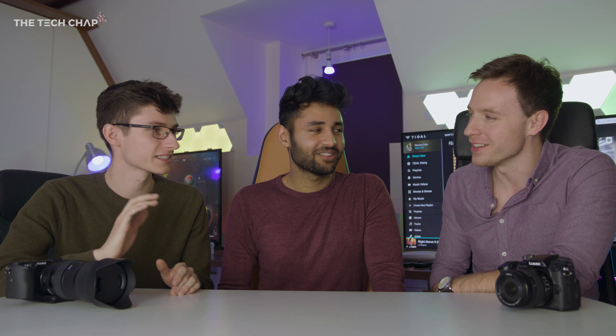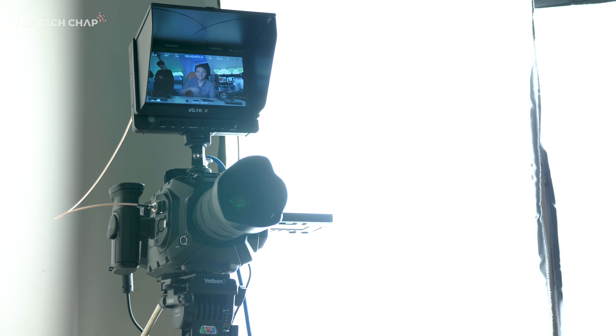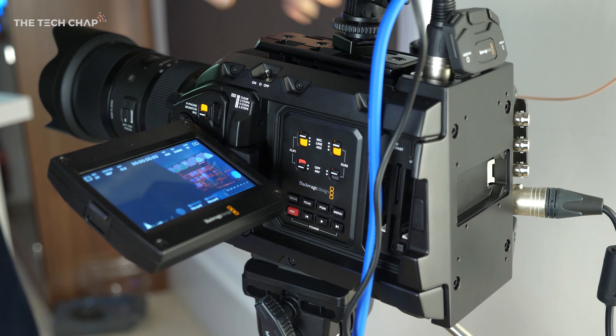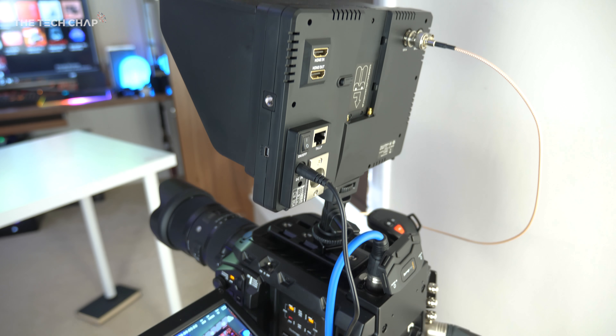There might be some people in the comments saying 'oh it's not Red' — yeah, Red costs about five times more. The real fans are lovely. It shoots 4.6K, which means you've got extra resolution on the top and the bottom — you can do things like ultrawide 21:9 content and still have even higher detail than you would normally. But it's all about the dynamic range and what you can do in post-production. It's pretty pricey — the body itself was about five thousand pounds, so you're looking at about six and a half to seven thousand dollars.